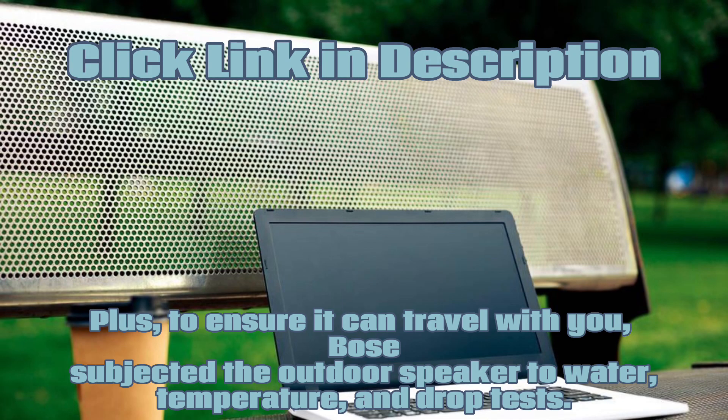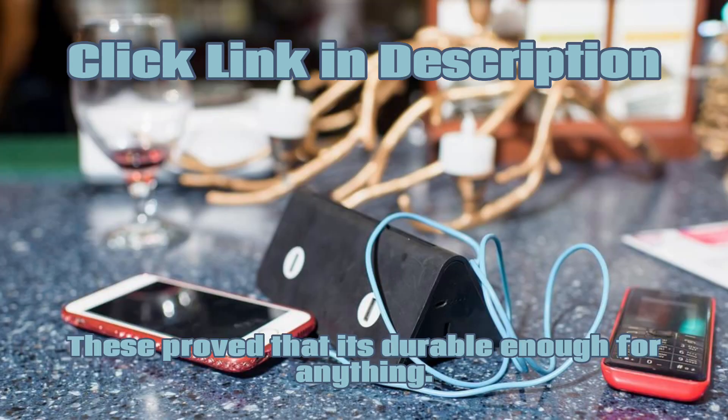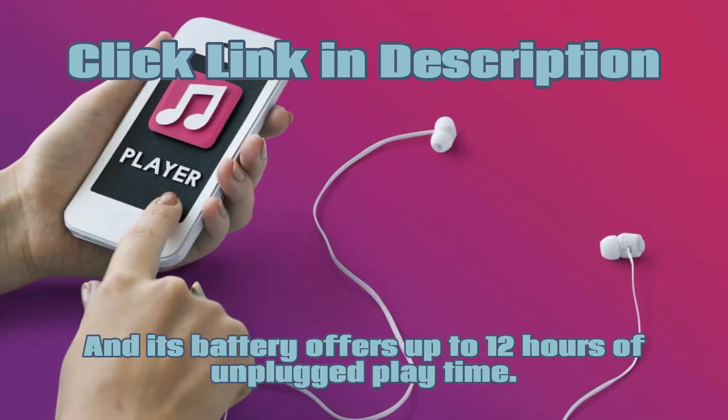Plus, to ensure it can travel with you, Bose subjected the outdoor speaker to water, temperature, and drop tests. These prove that it's durable enough for anything, and its battery offers up to 12 hours of unplugged playtime.